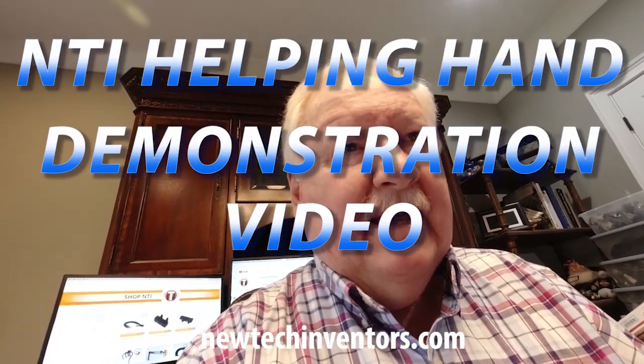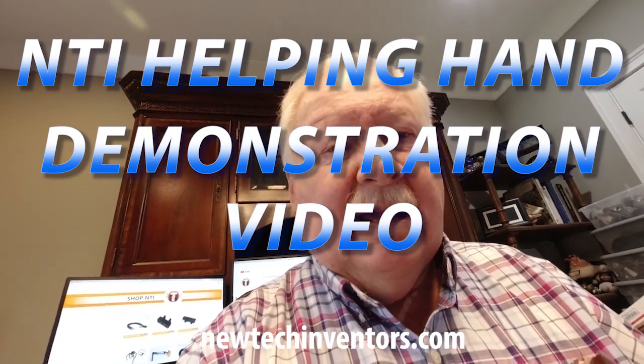Hello, Ken Weller with New Tech Inventors. We're here in my office today and what I'm going to be doing is a demonstration of some of the capabilities of the NTI Helping Hand, specifically the 15-piece basic set. This set will be going on sale on my website and on Amazon very shortly and I wanted to do a video to show some of the things you can do with this basic starter set.